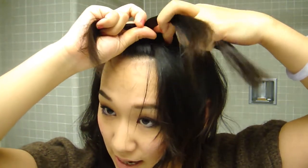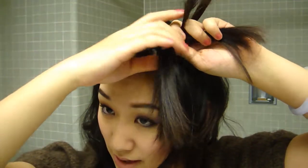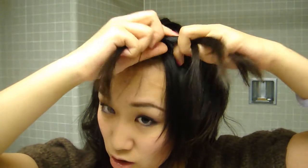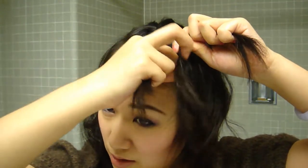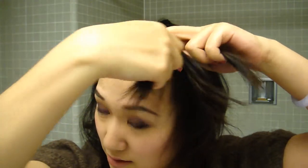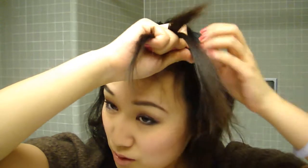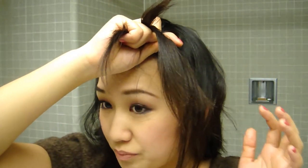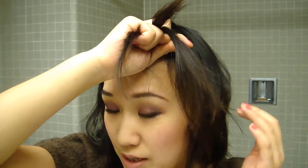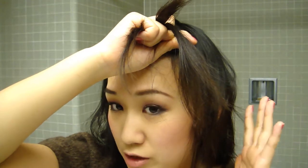You want to do it rather tightly. You can always adjust the braid, but if you make it too loose, it's really hard to adjust at the end. When you reach this point, it really depends on you where you want to go for the rest of the hair, because you can either make it in the front or behind your ears.